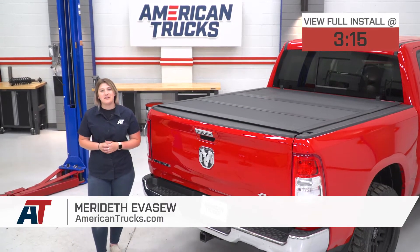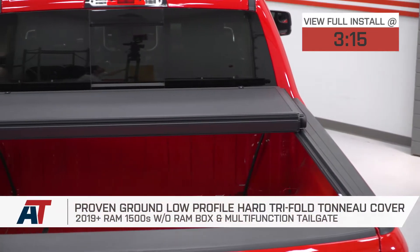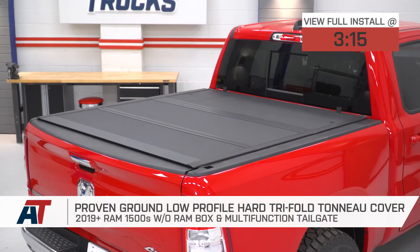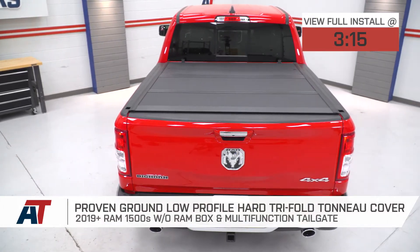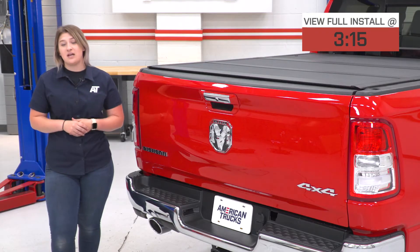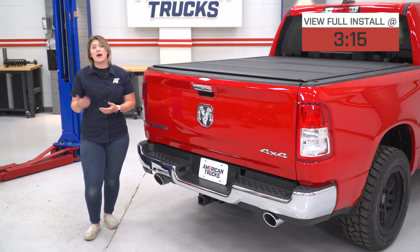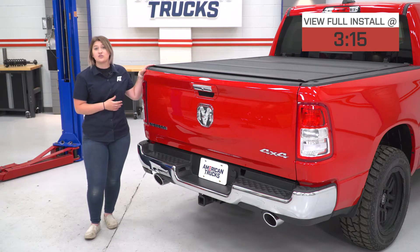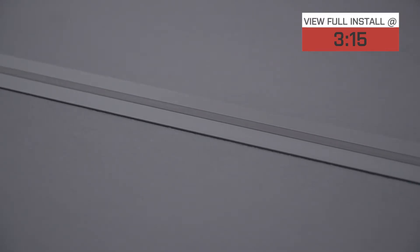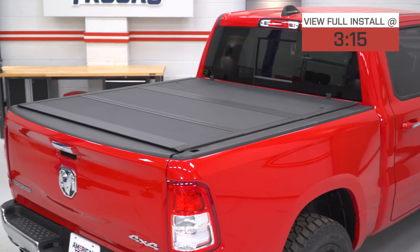Hey guys. So today we're checking out the Proven Ground low-profile hard tri-fold tonneau cover, fitting all 2019 and newer Ram 1500s without the multifunction tailgate or the Ram box. Now if you're in search of a tonneau cover that's gonna provide a lot of security to your bed area from prying eyes or any bad weather, you're looking for some better aerodynamics for your truck, as well as a very sleek and finished look, then this option by Proven Ground is gonna be a great choice.